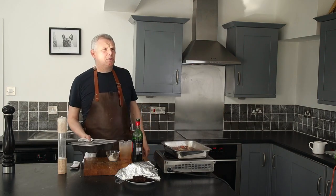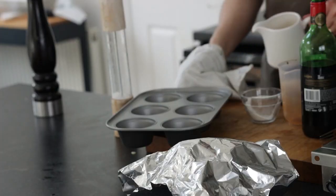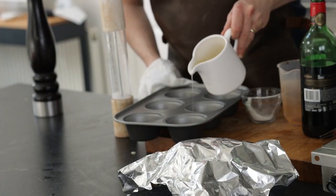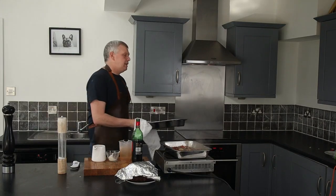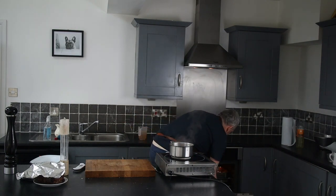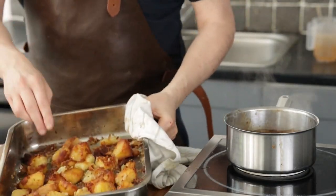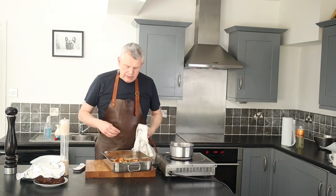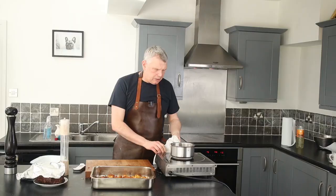Now let's move on to our Yorkshire puddings. I've got my batter, so I'm going to start off by adding a bit of oil to each tin, just to oil it up, and I'm going to pop them in the oven to get nice and hot. Now let's get our roast out — the roast is out, wonderful! Our roast potatoes are looking absolutely fantastic, lovely and golden. Just going to let them rest, nice and hot. Our gravy is ready.